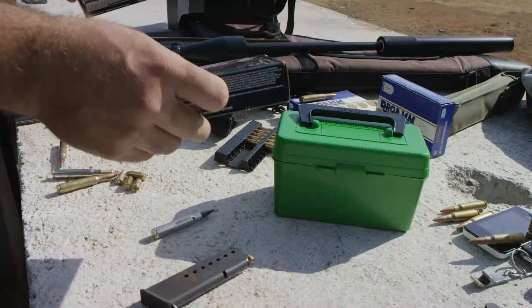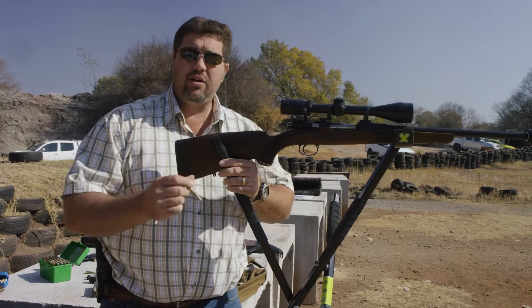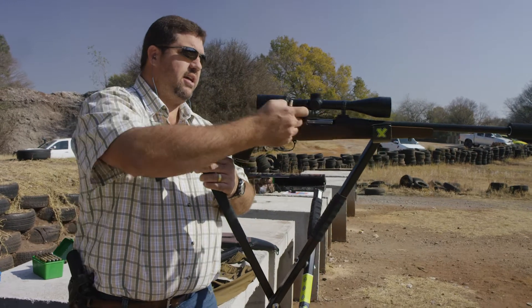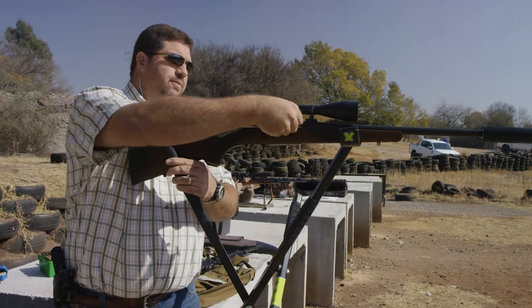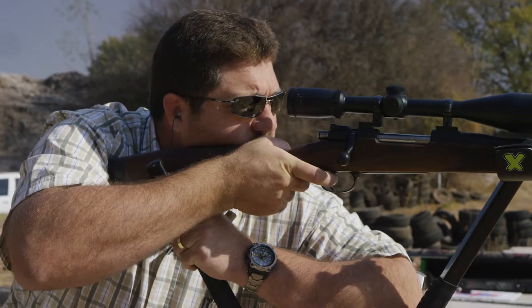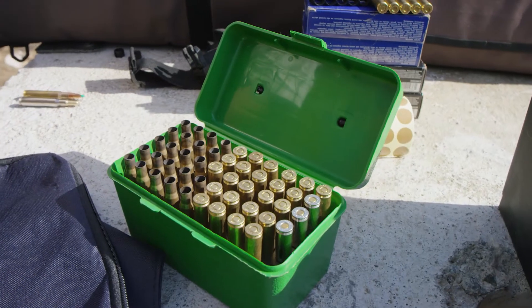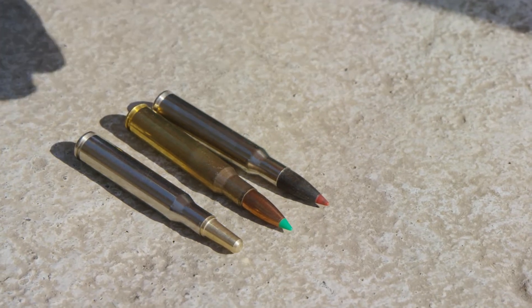I would like to know what this one does. So what we're going to do now is just test fire a round, make sure that everything is fine and that we're happy with the rifle. I'm happy. So the first one that I'm going to try is this Winchester - fire it at the target and see what it does. Let's go ahead.